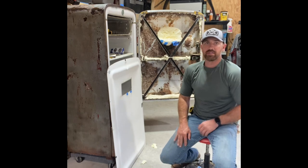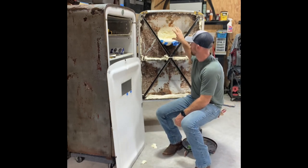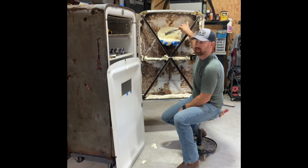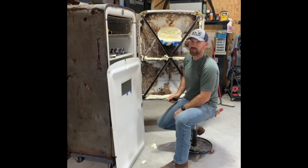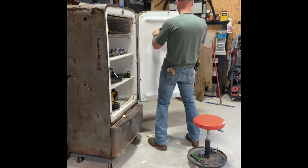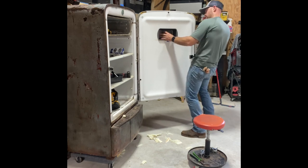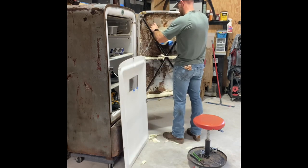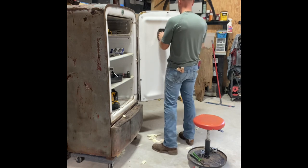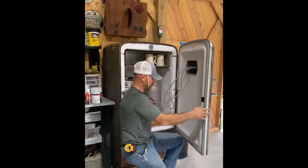I put the spray foam insulation in the night before and when I went to bed it over-expanded and pushed the pan out quite a bit. I had to come back and shave it down until it reached the right depth, so when I put the panel back on, the pan fits snug against the insulation and against the door. Once I finally got the foam shaved just right so it pressed against the back of the pan and against the door panel, I was ready to move on to putting the gasket in.